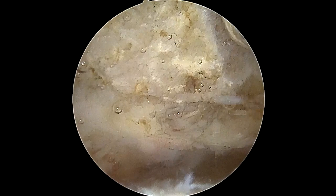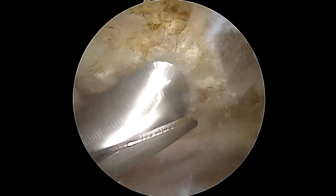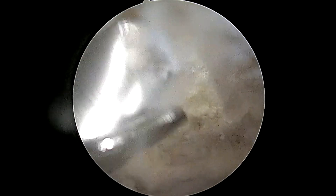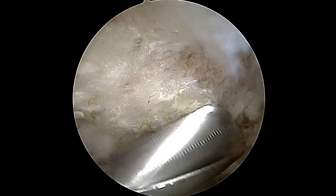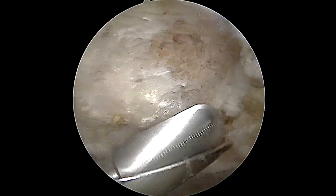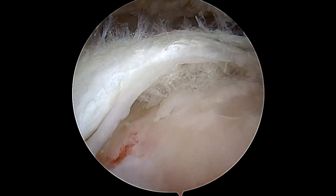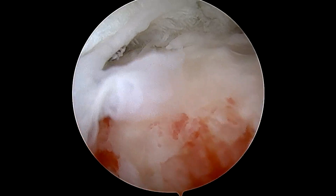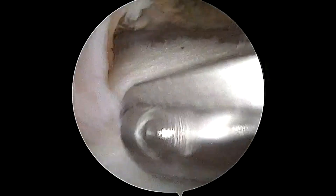We're looking from the side view now — the front of the shoulder is towards the right of the screen. The burr instrument is introduced from the back side of the shoulder, and we continue to smooth out the undersurface of the acromion. We don't want any sharp, pointy bone edges poking down into the rotator cuff after we do our repair. Additionally, this allows marrow elements to come into the repair area, which can promote healing. The rotator cuff is the white layer in the middle of the screen. Underneath it, the pinkish layer is bone — we're not supposed to see the bone here because the rotator cuff is torn in a full thickness manner and retracted, allowing us to see the underlying bone and even into the shoulder joint, which is supposed to be sealed by the rotator cuff.